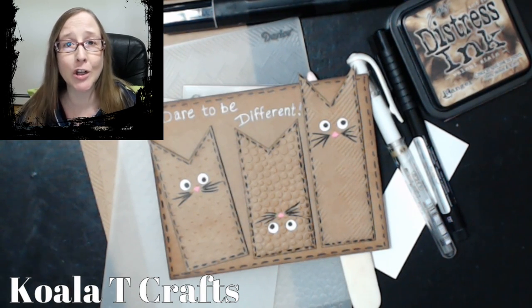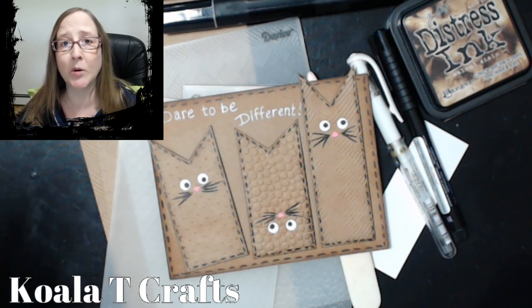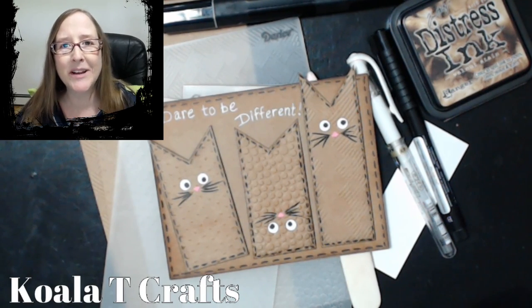Everyone's encouraged to join the Facebook group because it's a non-commitment, non-drama group, and there's no participation police. If you can't participate in the swaps or the techniques that I do twice a week, we post them in an album so we can see what everyone else is making. Just come hang out and be inspired.